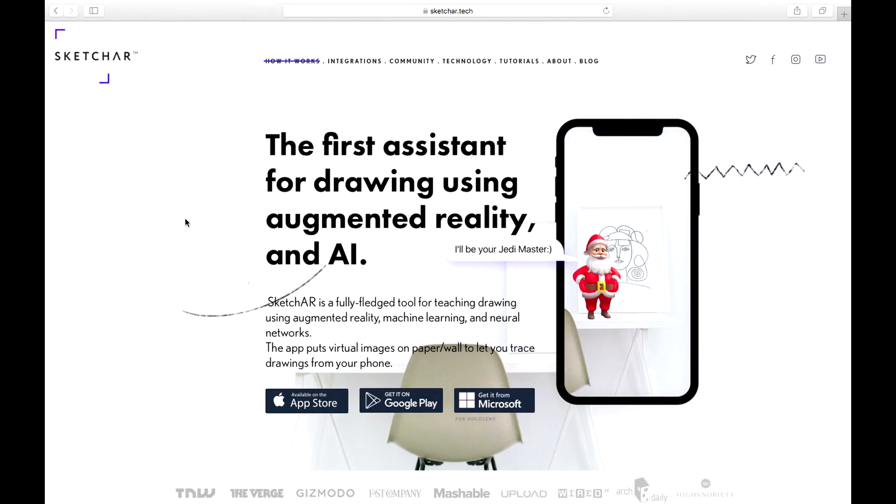I found this program called Sketch AR, which is basically a drawing program that uses augmented reality to help you draw. You can upload an image onto your phone, then use your camera and display it on something as if it was actually there, and trace it. Today I'm going to see what I can do with that — sounds pretty interesting, so let's give it a try.